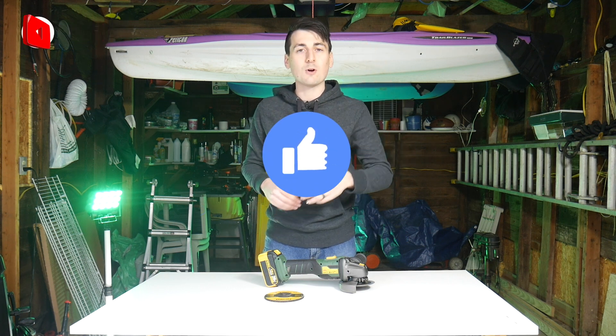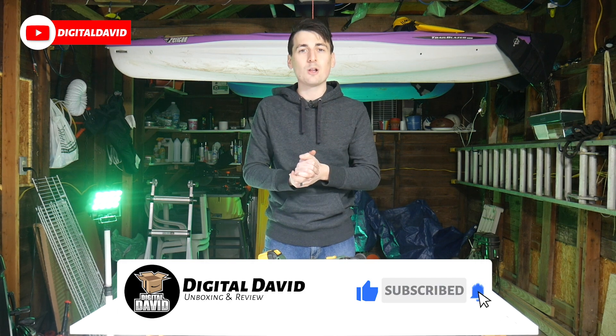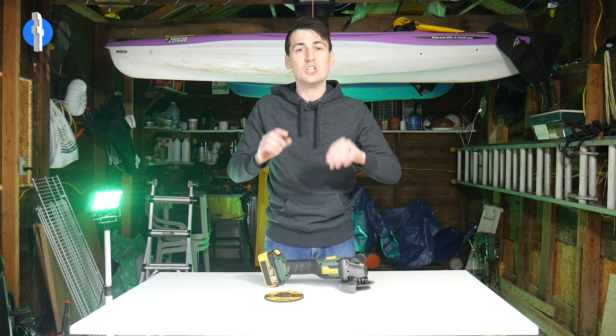If you're interested in this product, the link will be in my video description below - please check it out and do your shopping from there. Hit that like button, subscribe to our channel - we have new content coming out daily. Follow us on Facebook, Twitter, Instagram, WeChat, our website, free newsletter, Twitch, and Discord. Thank you so much for watching and we can't wait to see you in our next video.